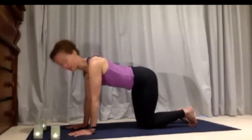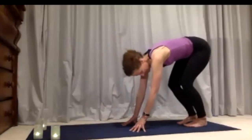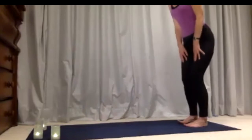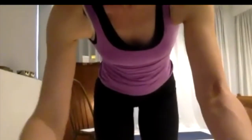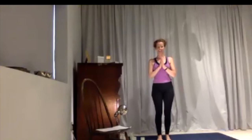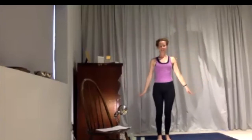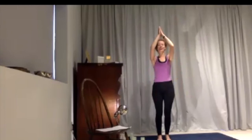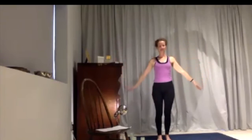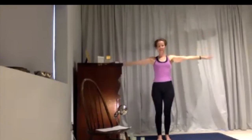Have both knees settled onto the floor, then bring yourself up to standing — walk your hands back and up your legs, let your knees bend, and walk your hands up your legs to come to standing. To start with, bring your hands in towards your heart, shoulders relaxing. Inhaling, the hands come up; exhaling, hands come out and down. Go with the rhythm of your breathing — faster or slower, whatever feels right for you.